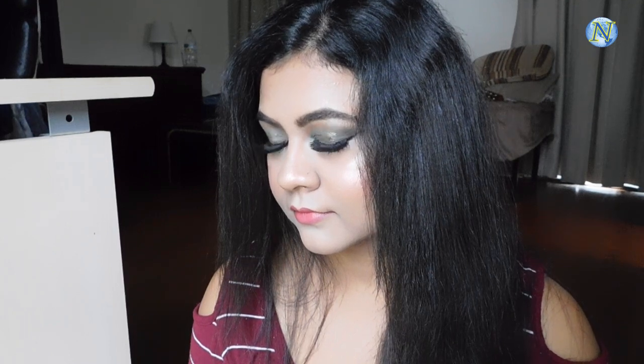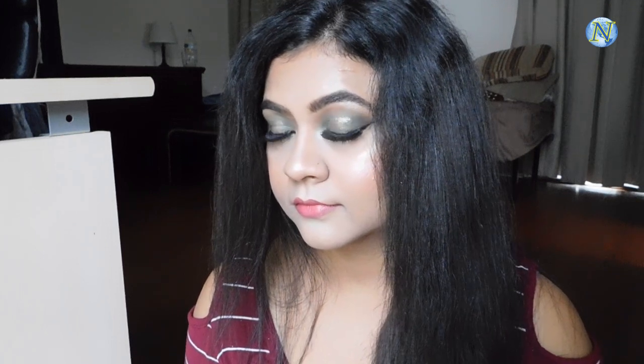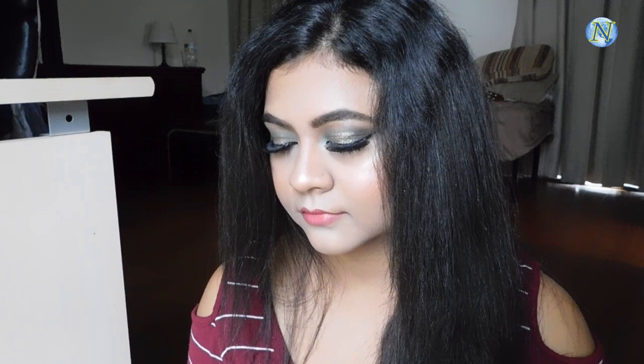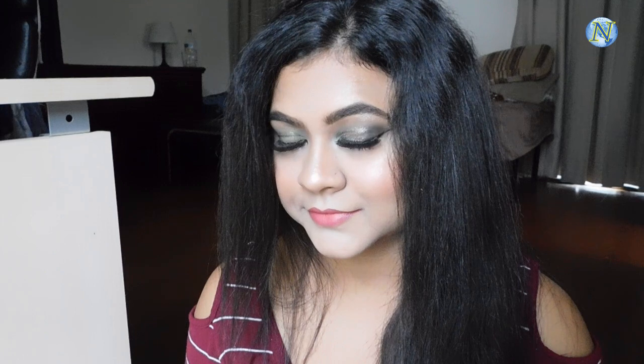Hi everyone! Welcome to my channel. In today's video I'm going to share with you this gorgeous party makeup tutorial. This is a green kind of eyes with a hint of glitter, dramatic lashes, and a pinky nude lipstick.